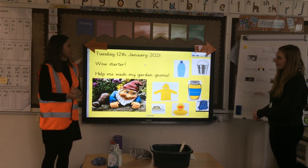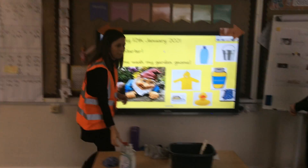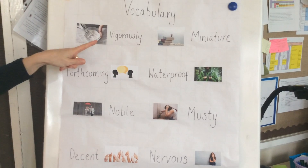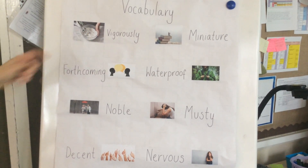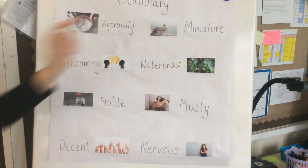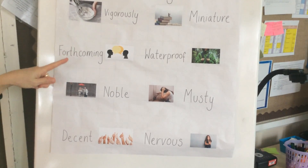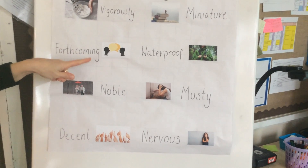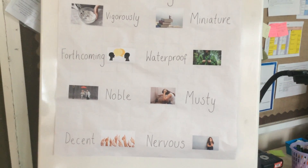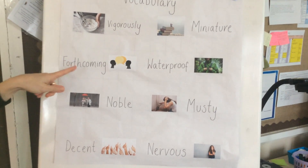Now before we have a look at our text I'd like to explain some of the vocabulary to you. The first word is vigorously — vigorously means to put lots of effort into something and use lots of energy. Miniature means something that is very very small. Forthcoming — forthcoming is when you're willing to share something. This could either be being forthcoming with an object or forthcoming with something to say.